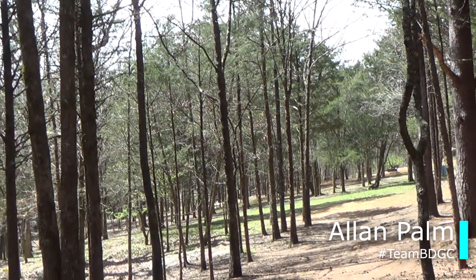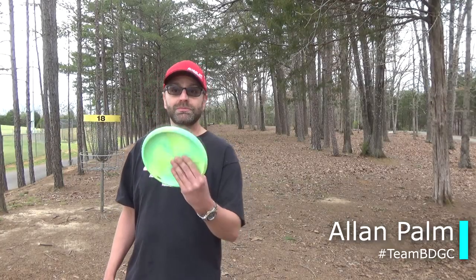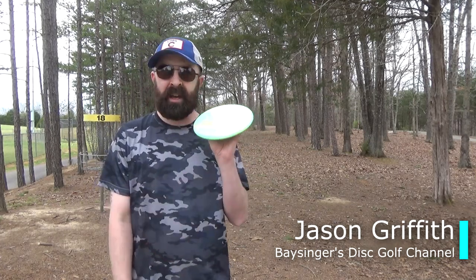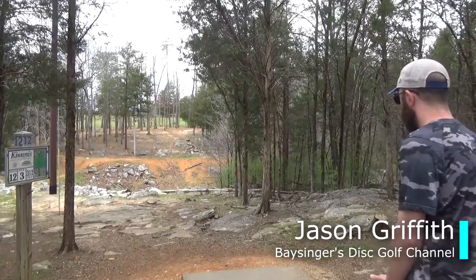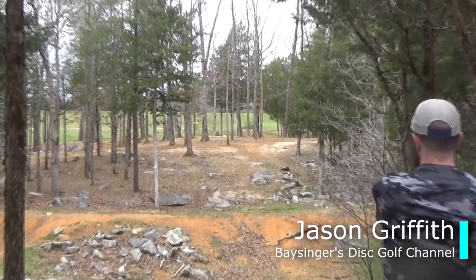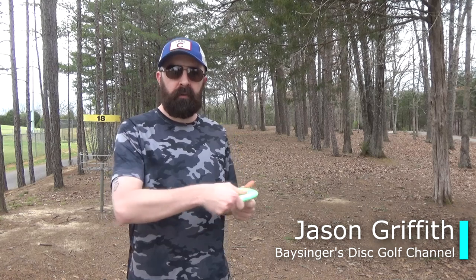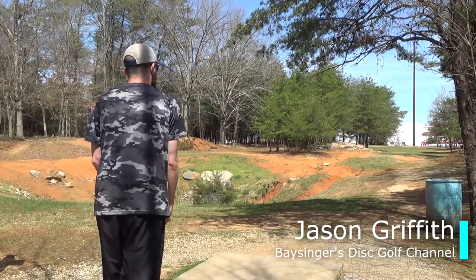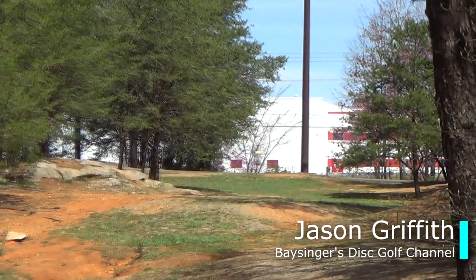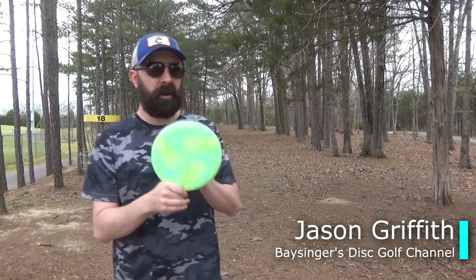It is pretty durable. The tour series Luna from Paul McBeth with the ghost stamp — I don't like it; I want to be able to see my stamp. Sorry for you guys that do like ghost stamps. For me the plastic is a little too slick for a bad hand to shine. I work a lot with my approach discs, so really this wouldn't make my bag at all. Sorry, Paul.